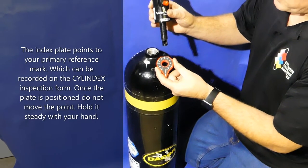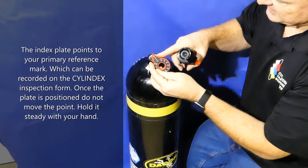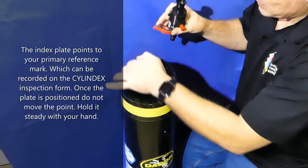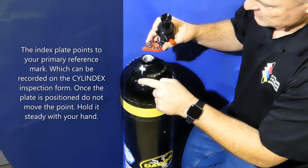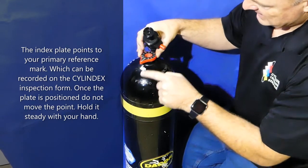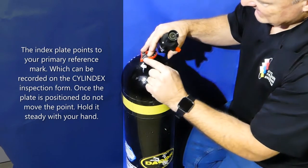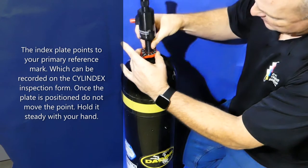The nice thing about the Cylinder Thread Viewer is it comes with an index plate with a point which reads zero. It's very important that you find a spot on your round cylinder to make your zero point, such as the first letter in the serial number — 'P'. That becomes a zero position. Keep the index plate remaining at zero relative to the P as you're doing the inspection and going down into the cylinder.